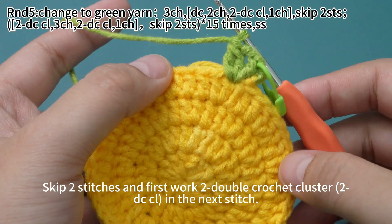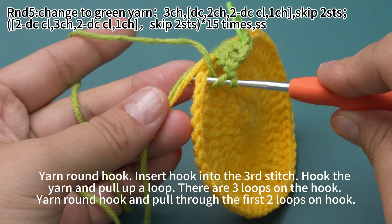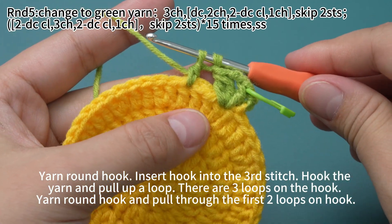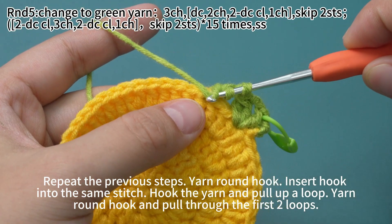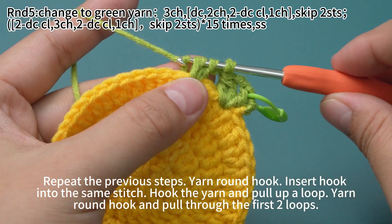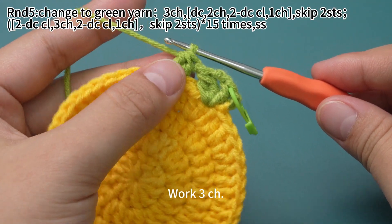Skip 2 stitches and first work 2 double crochet cluster in the next stitch. Yarn hook, insert hook into the third stitch. Put the yarn tail above the hook. Hook the yarn and pull up loop. There are 3 loops on the hook. Yarn hook, pull through the first two loops on the hook. There are 3 loops on the hook — repeat the previous steps. Yarn hook, insert hook into the same stitch. Hook the yarn and pull up loop. Yarn hook, pull through the first two loops. There are 3 loops left on the hook. Then yarn hook, pull through all 3 loops on the hook. 2 double crochet cluster is done.